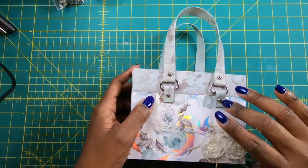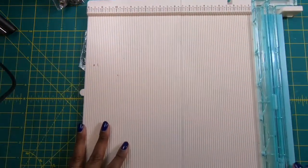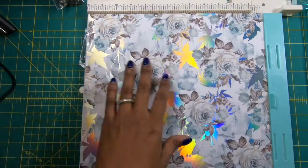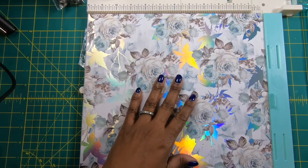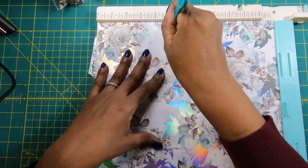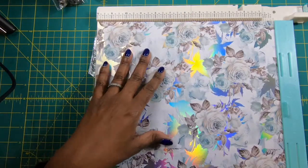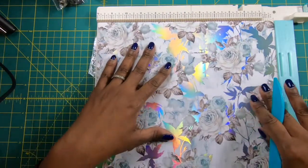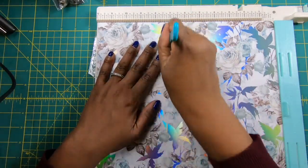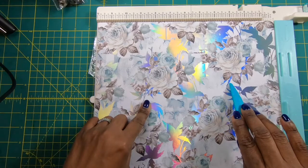So we are going to make this beautiful bag and let's get started. I will need my scoreboard and a piece of decorative cardstock that measures 12 by 11. On the 12-inch side, I am going to score at 7¼ and then turn it and score at 7¼ again. The reason I'm doing it this way is just to make sure it's definitely even on both sides of the score lines.